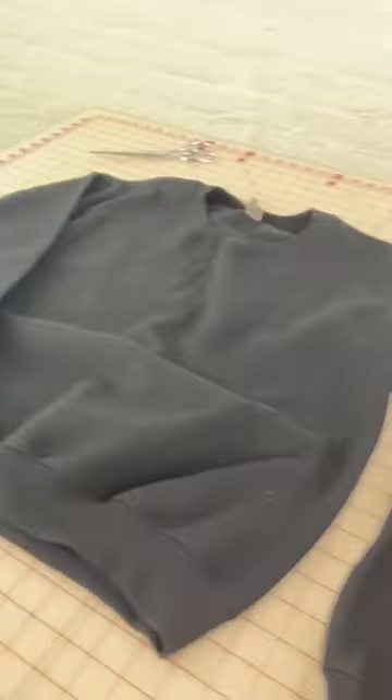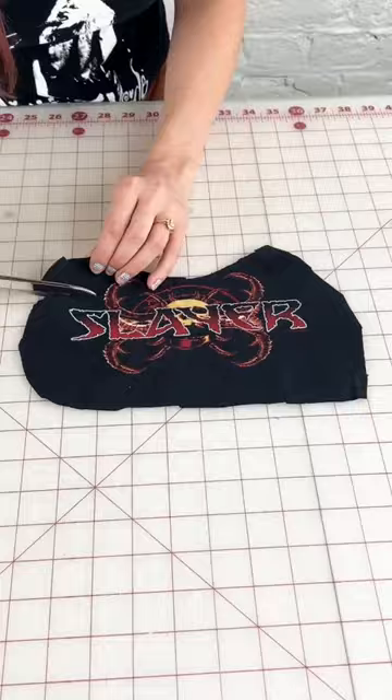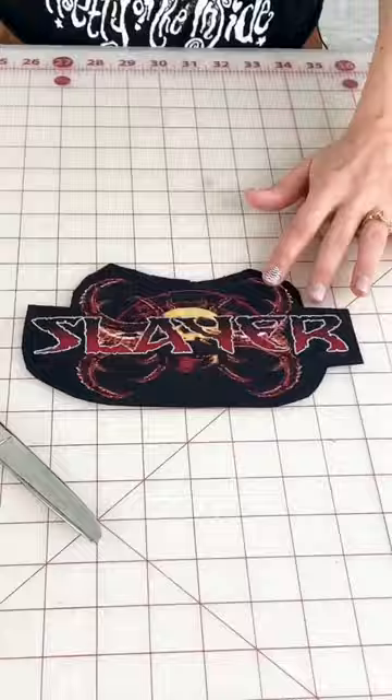Today we're going to turn my Slayer t-shirt from high school into a sweatshirt. We are going to cut apart the front of it, roughly cut out the image, and put some heat bond on it. Then we're going to cut all the way around the logo exactly how we want it to look on the sweatshirt, and iron it down onto the front of the sweatshirt right where we want it.